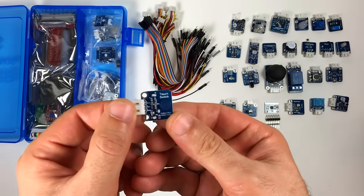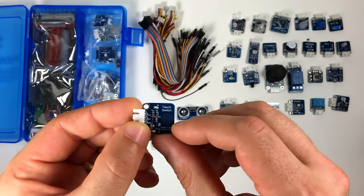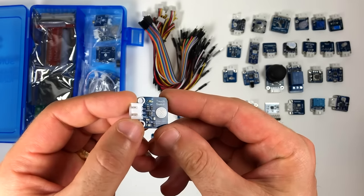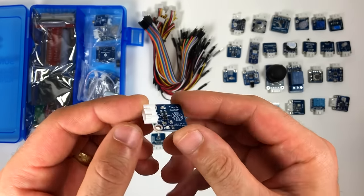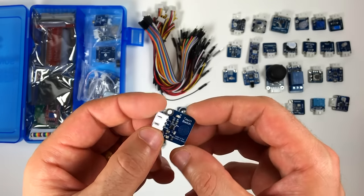This is the touch switch. When you touch the contacts, the sensor acts as a flip-flop switch. So if you touch it once, the switch will change states and hold that state until it's touched again. The output signal changes between low and high with each touch.